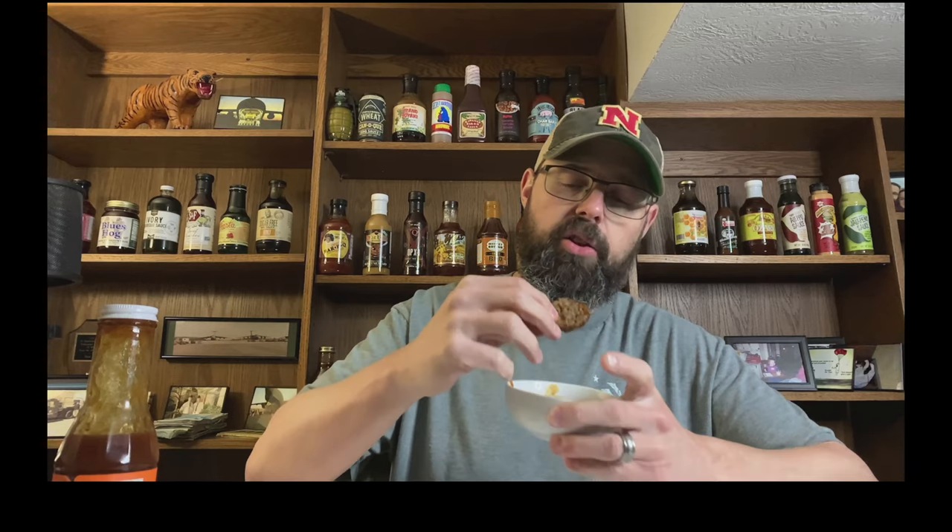Very good. Like I said, it's really sweet. If you like a sweet barbecue sauce — a sweet mango barbecue sauce — this is going to be right up your alley. You really taste the mango right from the get-go. There's a little bit of heat to it but nothing extremely hot. So if you're afraid of the heat, don't be afraid of this sauce — it's more sweet than heat.